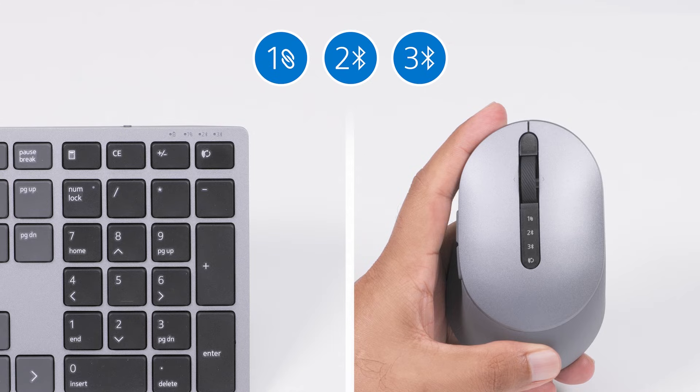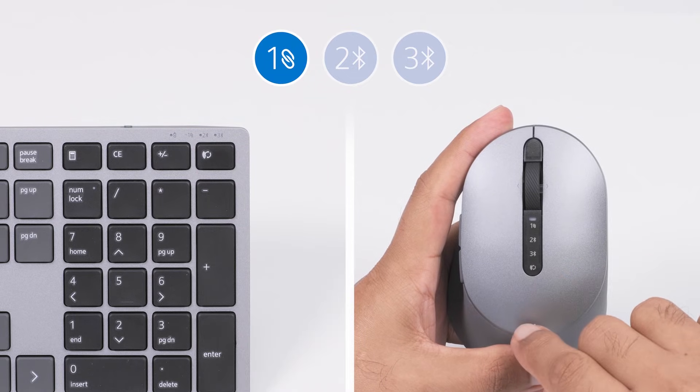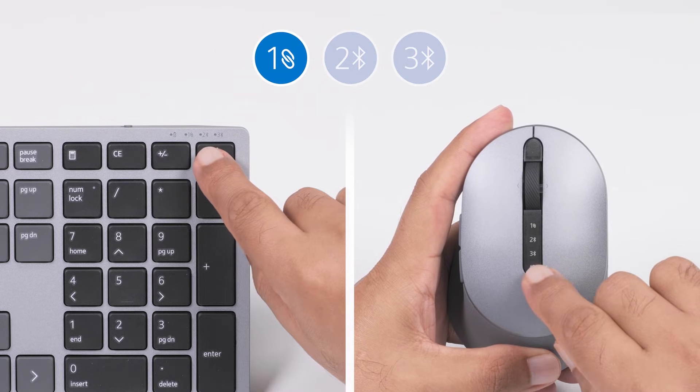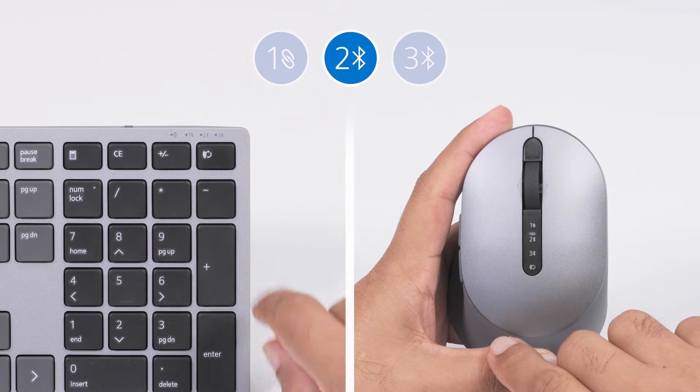Press the connection mode lights on the wireless keyboard or mouse to switch among the paired devices. Connection mode light 1 indicates if the first Dell Universal Pairing is selected. Connection mode light 2 indicates if the second Bluetooth connection is selected.